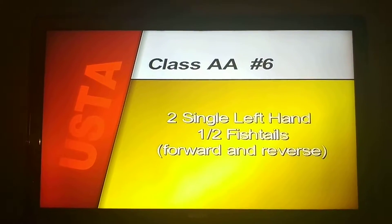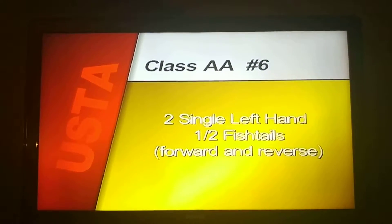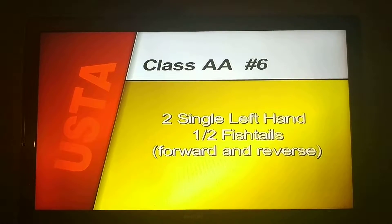Compulsory number six, two single left hand half fishtails forward and reverse begin.